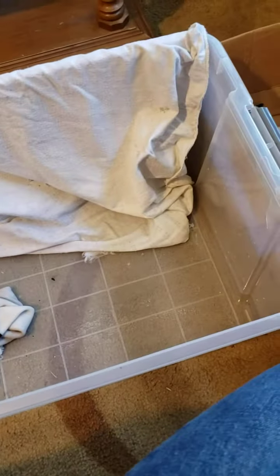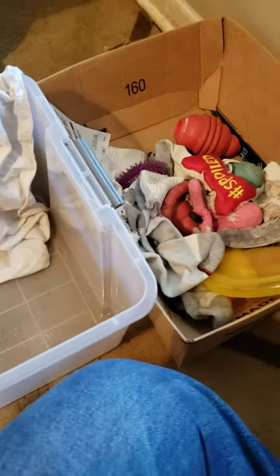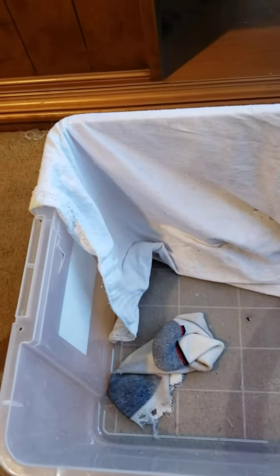So I grabbed the dog's toy bin and neatly threw it into a box and then put the bin up against the wall underneath the air conditioner.